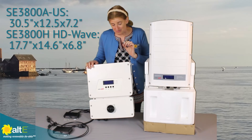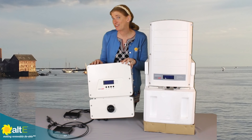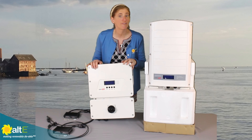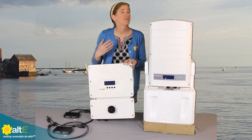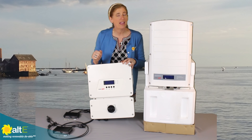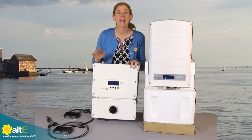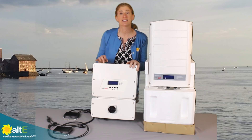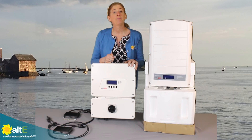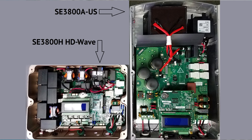This uses digital processing to create a high-definition HD sine wave. And instead of relying on magnetics to smooth out the sine wave — and then cooling in order to remove all the heat caused by the magnetics — this is using digital processing. So it's going to be 16 times less magnetics in here, so you don't have to deal with all that cooling.